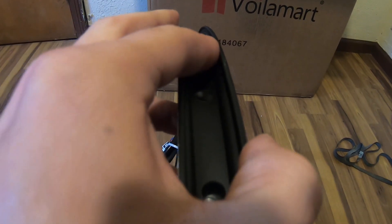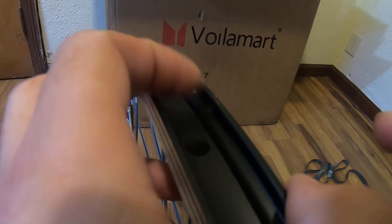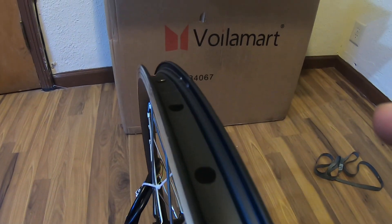If we look over here, this area is a little rough right here, so I'll probably have to sand this down so it doesn't pop any tires. Just a little sanding, it ain't much.